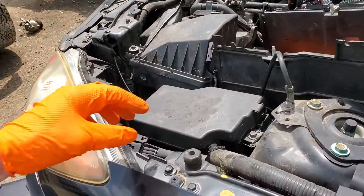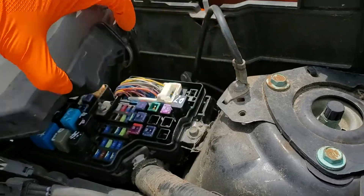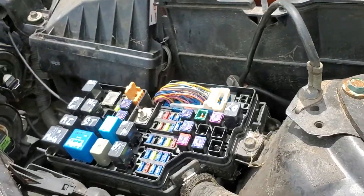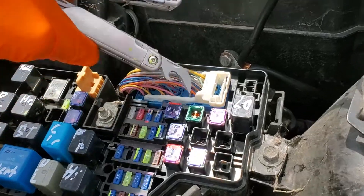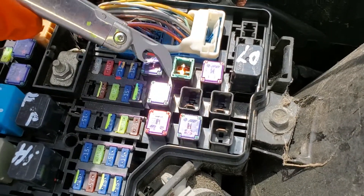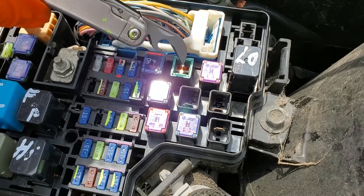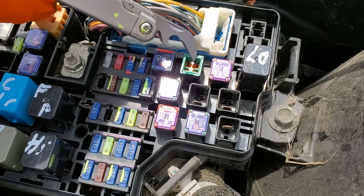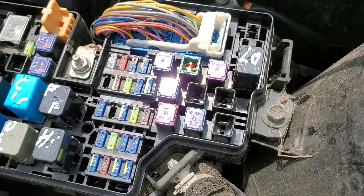Under the hood, we're gonna see a cover here which we remove by pushing in on this tab here and lifting up. There's a 40 amp J-case fuse called the ignition key fuse — that's this one right here. The cover is broken off on this fuse, but this is the fuse that sends power to the ignition switch. That is used for triggering the relay, and this also sends power to the starter relay itself.